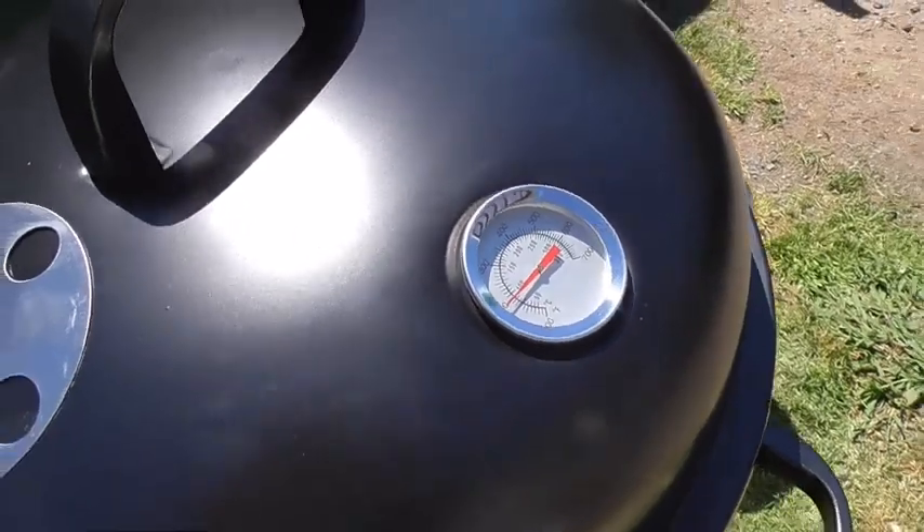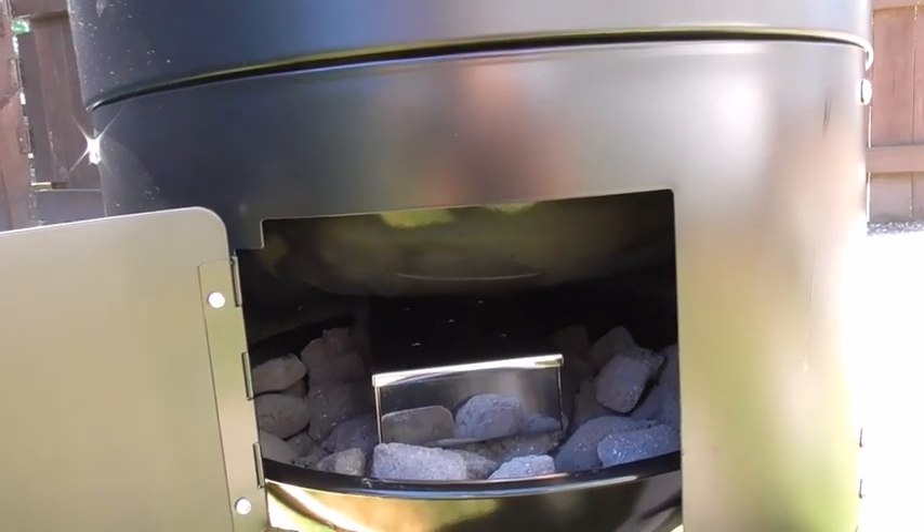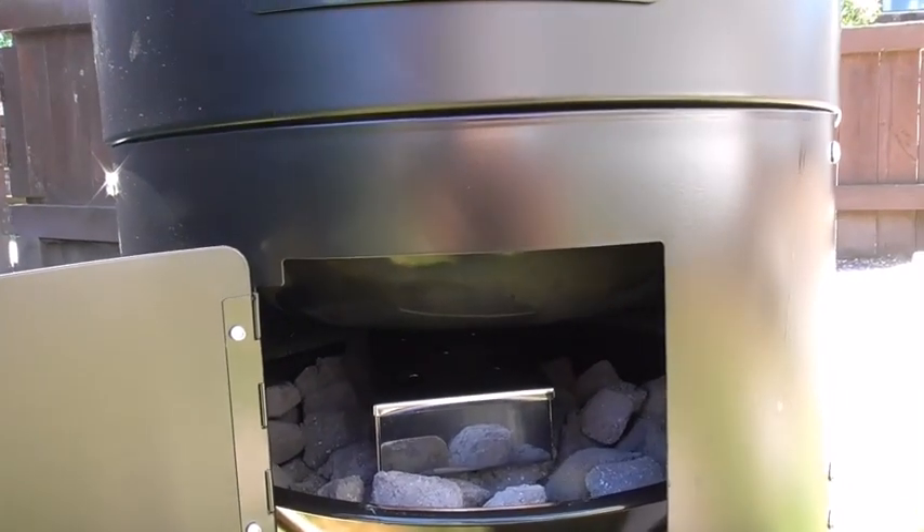I'm just going to change the wood chips. The smoke is coming out slowly — it's only been in there for a couple of minutes but I'm sure it will pick up.